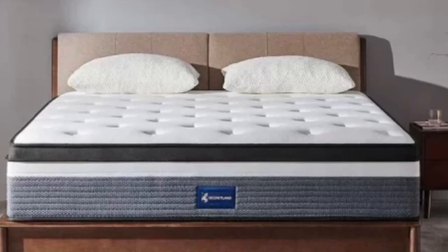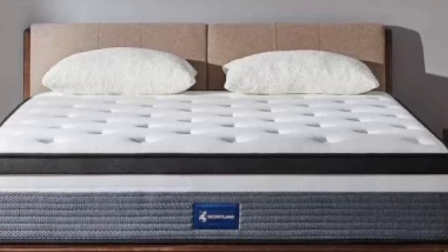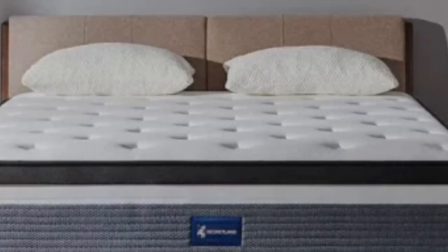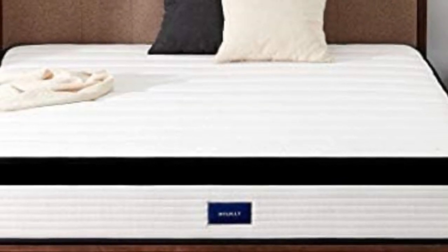If you're on the fence about this bed, one of the main things you should consider is the 10-year warranty it comes with. Mattresses are only supposed to last around 8 years or so, so having a 10-year warranty should give you a confidence boost, especially when buying online.